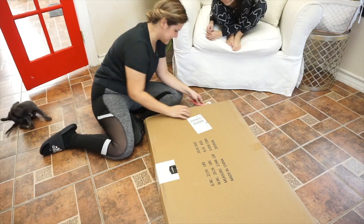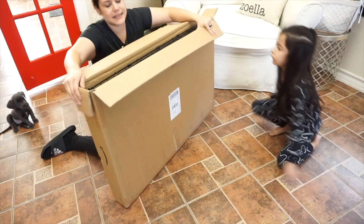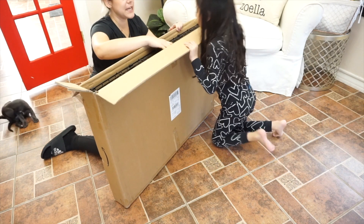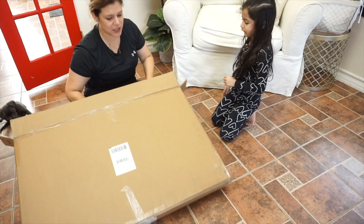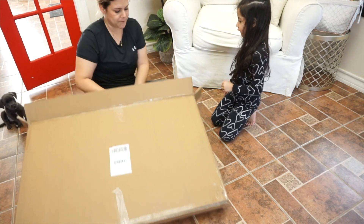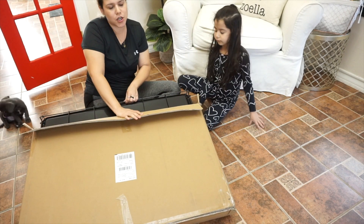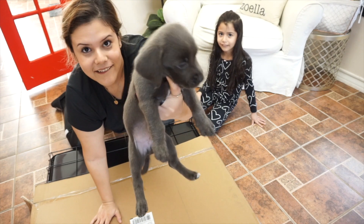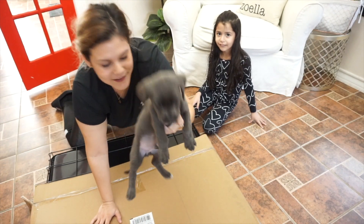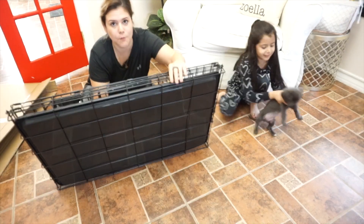It's the large, 36 inch. They do have more sizes — they have the small, medium, large, and extra large, and we got the 36 inch which is a large. Our puppy is a schnauzer shih tzu mix, his name is Oracle. Say hi Oracle! There he is.